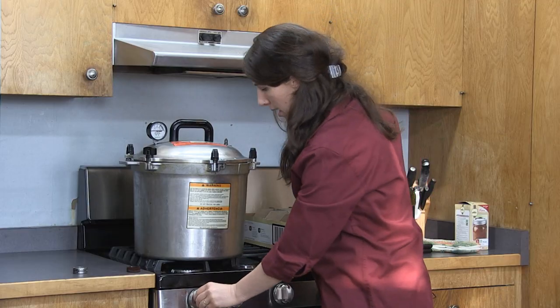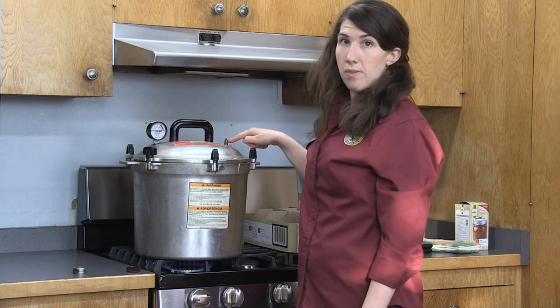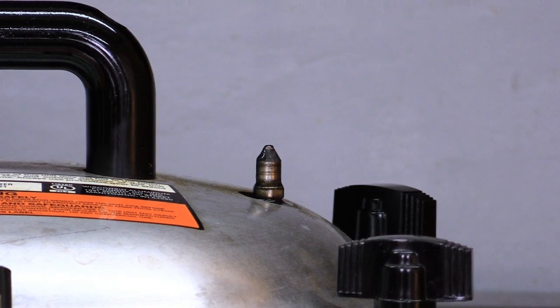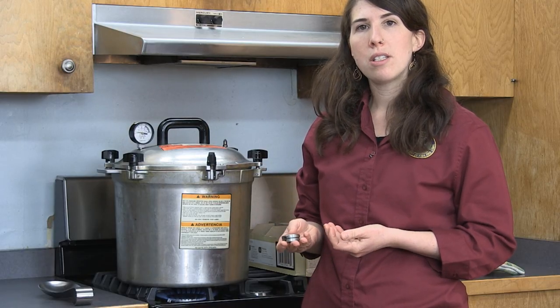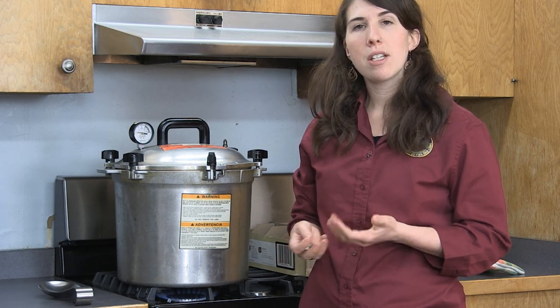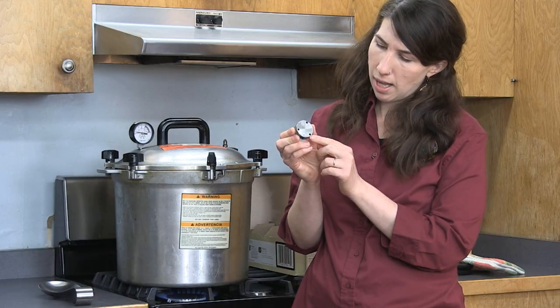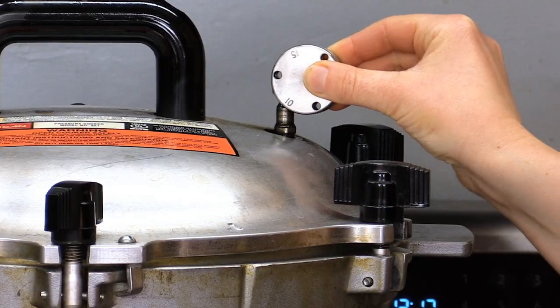I'm now ready to turn the heat on high. I'm looking for steam to start escaping from the vent, which means everything is getting hotter and the water is starting to boil. Once I see steam escaping, I'll let it do that for 10 minutes so everything is up to the same temperature before I put my weighted gauge on. Now that steam has been coming out, I'm ready to put on my weighted gauge. I looked in the book that came with my pressure canner, which noted that for canning pint jars of raw salmon, I need 10 pounds of pressure based on my altitude since I'm below 1,000 feet elevation. So I'm going to line that 10 up with the vent and slide the gauge on.